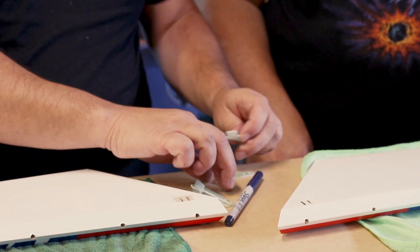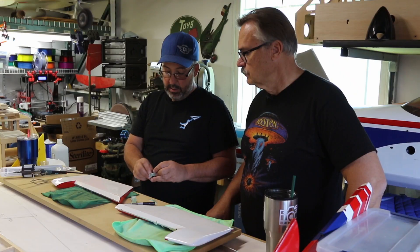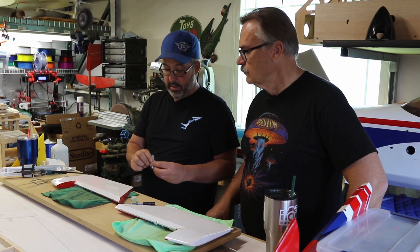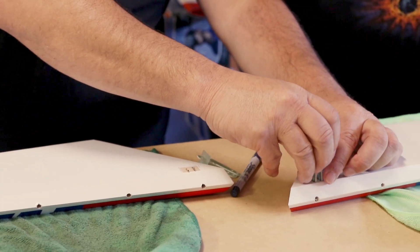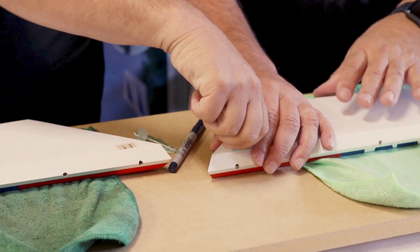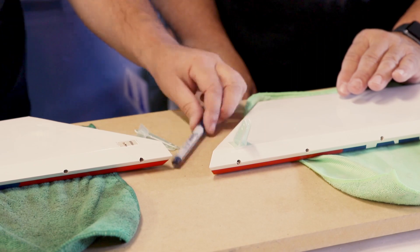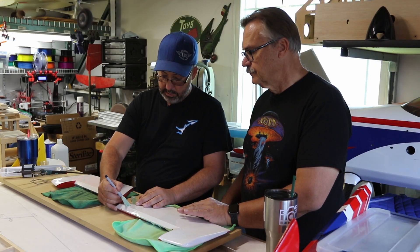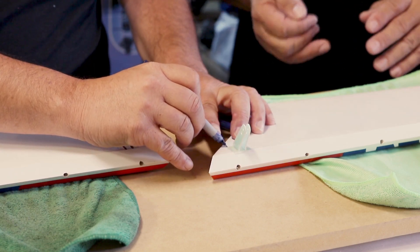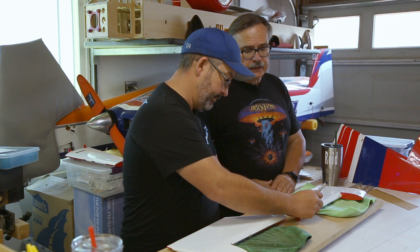Now let's go through the other way with the other control horn — it's a little easier and guarantees you won't cut through the wood. We put the horn in, mark it with the Sharpie, then remove the horn. Before you go to glue it down, take some alcohol and clean the Sharpie right off after you make the cut, so you don't have a blue line around it.